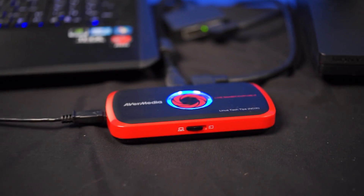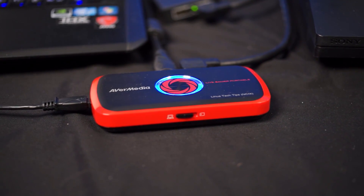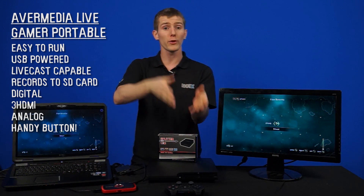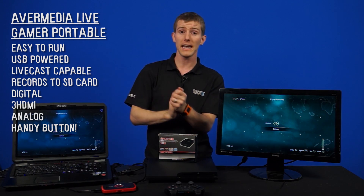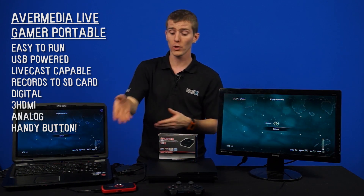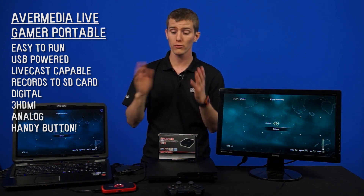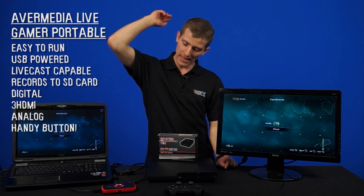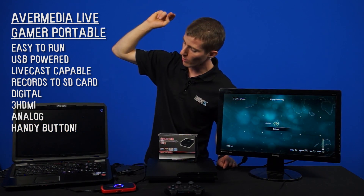We're using an AVerMedia Live Gamer Portable for the capture here. You can see it's recording in the corner, but there are other options out there. We're fans of the Live Gamer Portable because it's extremely easy to get running. It's powered just by USB, it can live cast through XSplit, or it can record to an SD card on its own — so it's extremely versatile. It supports both digital through HDMI and analog inputs, and it has that handy little record button on the top to start and stop recording.